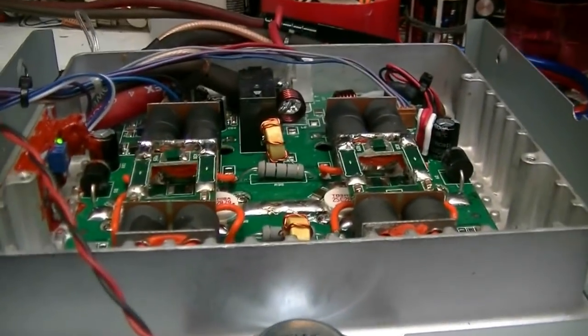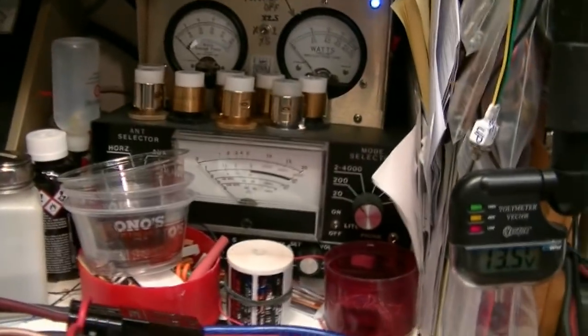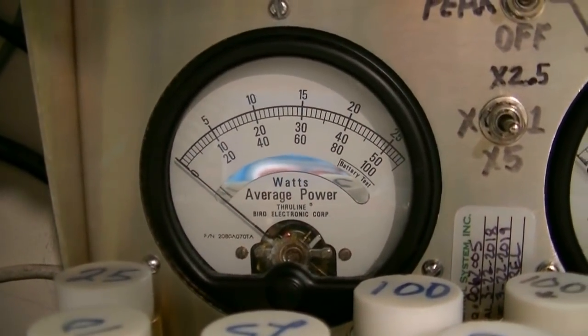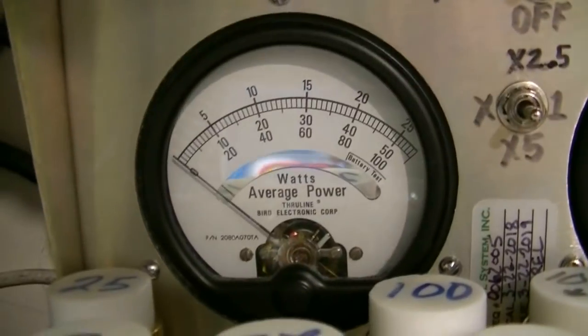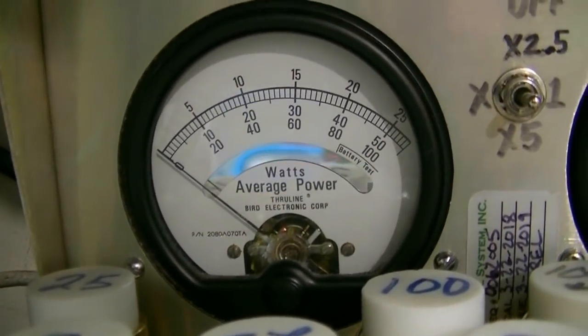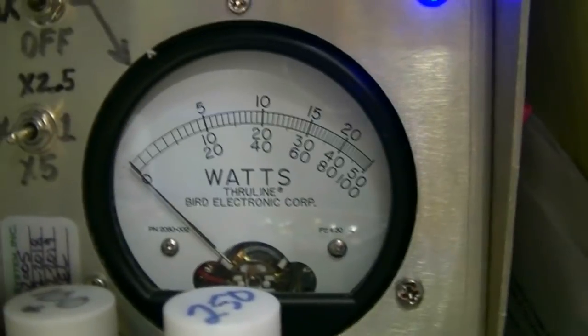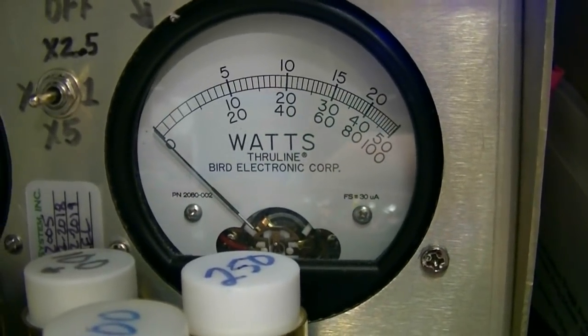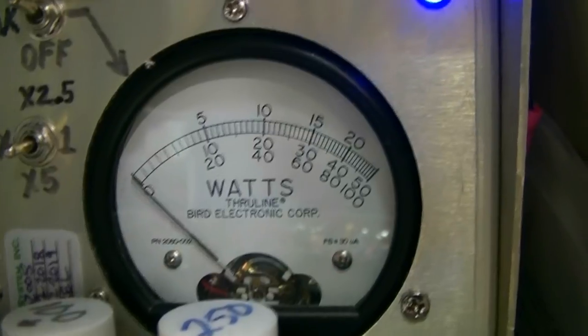Let's see what voltage I'm at here — 13.8. I'm on this 75-amp power supply. The peak meter on the right has a 1,000-watt slug in it. The RMS meter on the left has a 500-watt slug in it. So the meter on the left we're going to be reading the center scale — 50 equals 500. The meter on the right we're going to be reading the bottom scale — 100 equals 1,000. At 13.8 volts, it should do about 750 watts somewhere in there on peak.